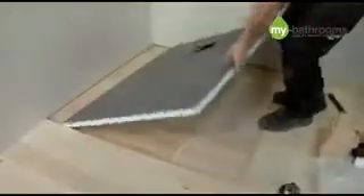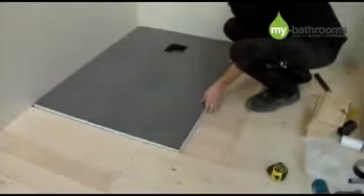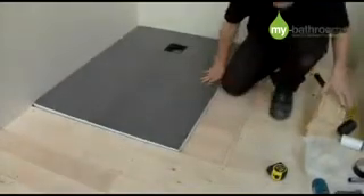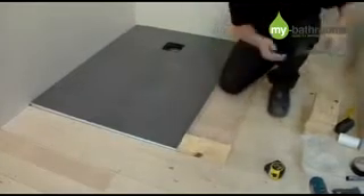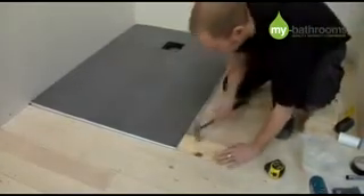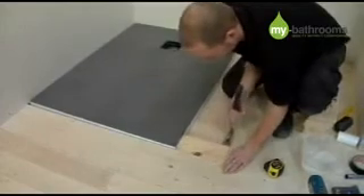The shower tray is now ready to be installed. Firstly however, you need to reinstall any floorboard sections that have been removed up to the edge of the shower tray as seen here.